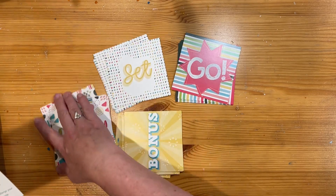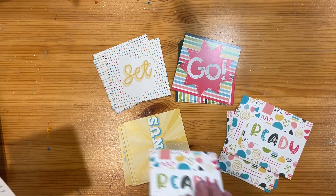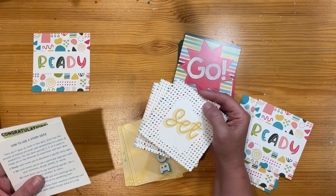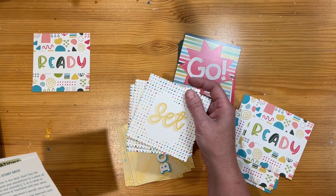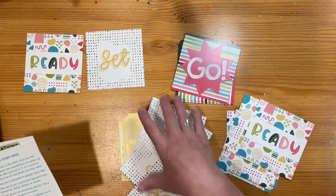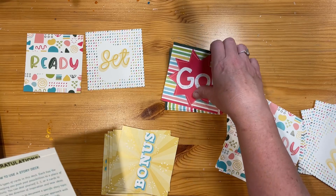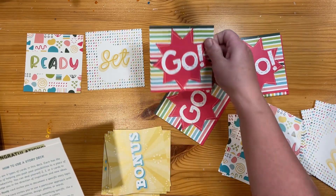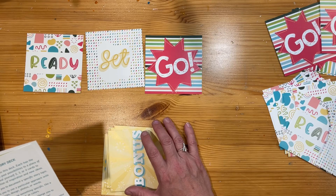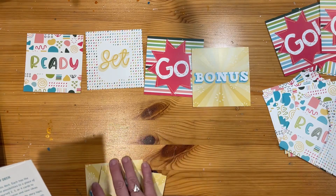A Ready card invites you to document a specific story topic — I'm just going to take one from the middle. A Set card invites you to use a particular approach with your memories, design, photos, or words — I'll choose a random one. The Go cards direct you to use something specific, like a technique, a product, or colours. And the Bonus cards will challenge you to strengthen skills or try something new. I'm pulling out a random one from each.